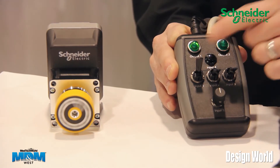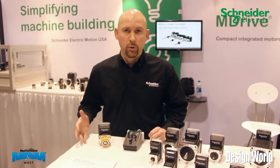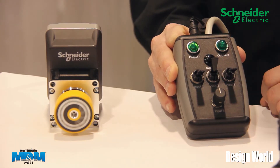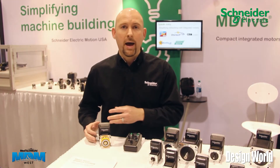For example, if I was to toggle input one, you would see that the motor is actually running a preset velocity that was part of the program that I had stored inside the drive. If I were to toggle input two, you can see that we're now running an indexing move. It's going out a certain distance, it's programmed in the drive, stopping and going back a certain distance.